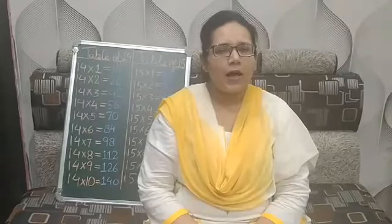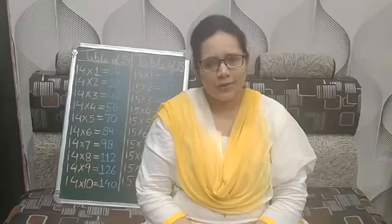Hello my dear students, how are you all? I am sure you must have learnt the tables. Today I am going to teach you to make a TLM for learning tables. I have made one for you and I am going to teach you how you can make it yourself.